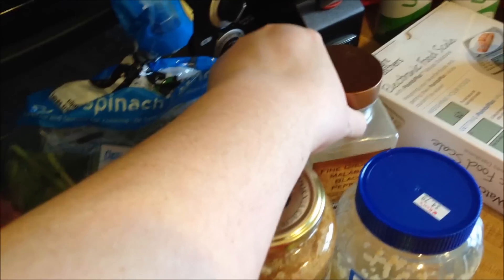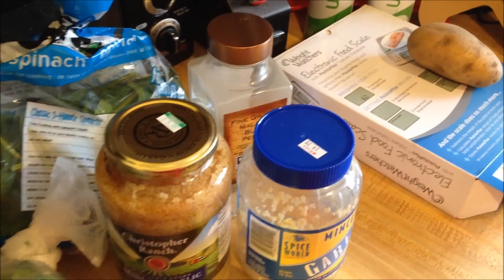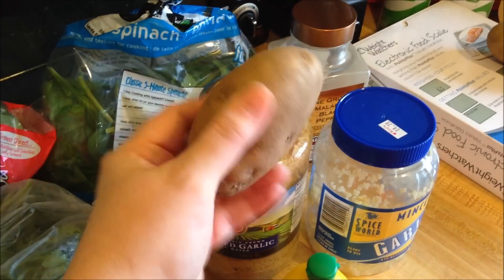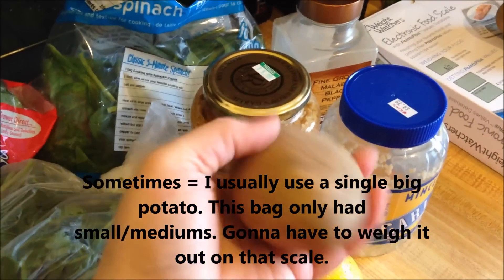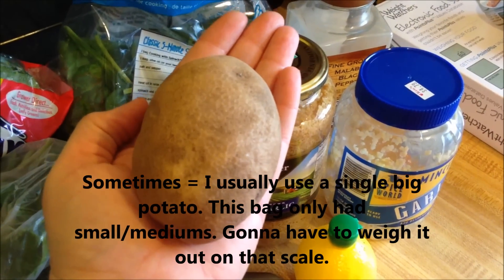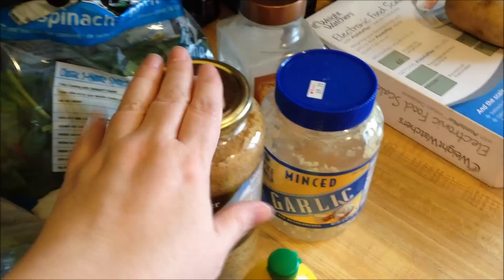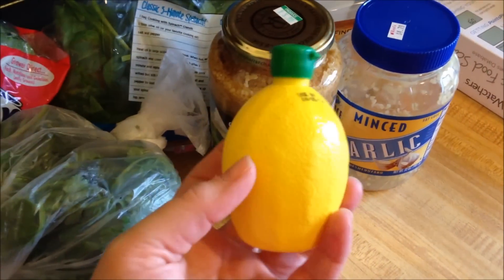Black pepper — common staple. And I've got my scale out again, you can see that over there. I did take out an extra potato just in case, because sometimes this little potato won't do it enough. This is not a big potato — this is my hand, it's holding a potato. And garlic; I'm almost out of that one so I had to bring out the new one. And lemon juice to brighten it up at the end.